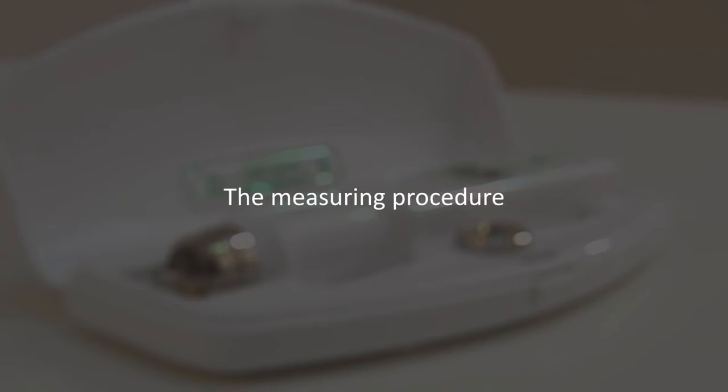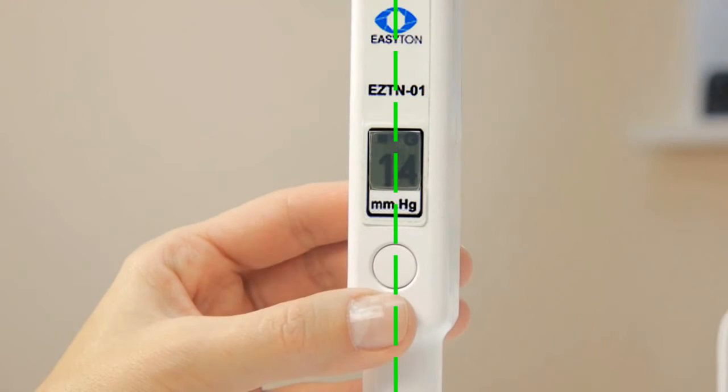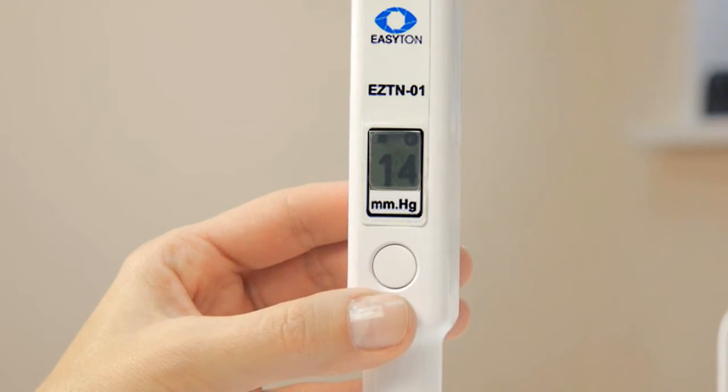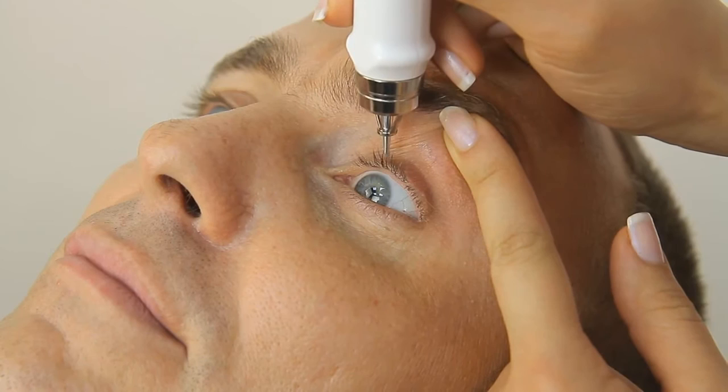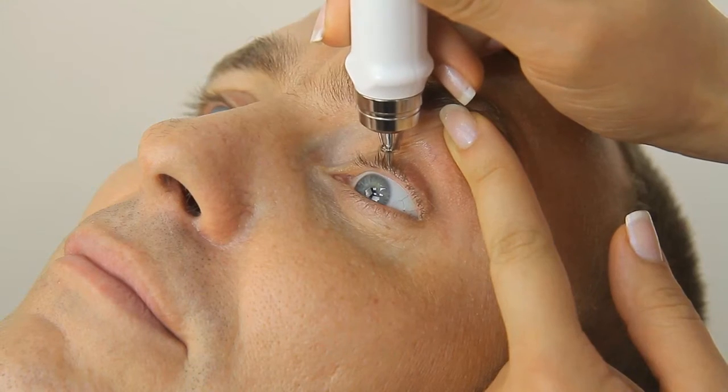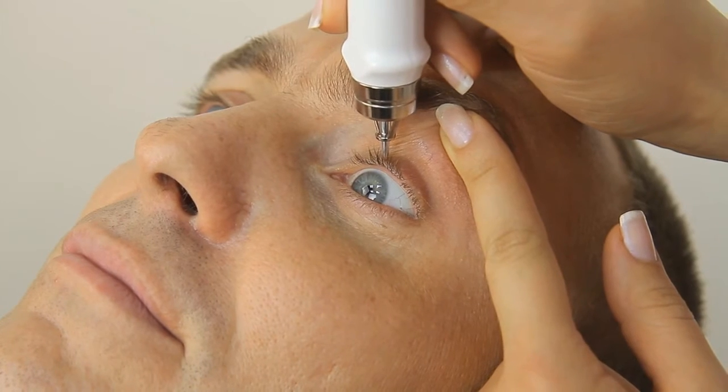The measuring procedure. Place the tonometer vertically down. Gently lower it by 2 or 3 millimeters until it makes a single beep. Do not push the device down too hard. The protective ring should be 2 to 3 millimeters above the eyelid surface while measuring.